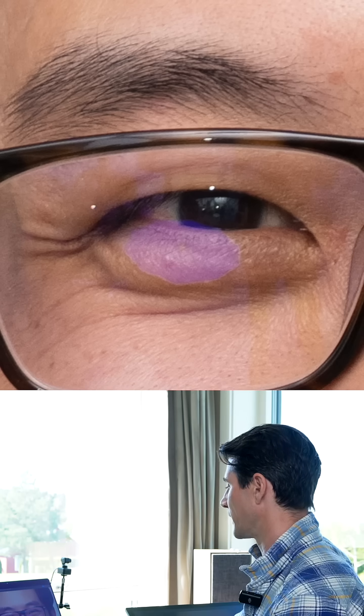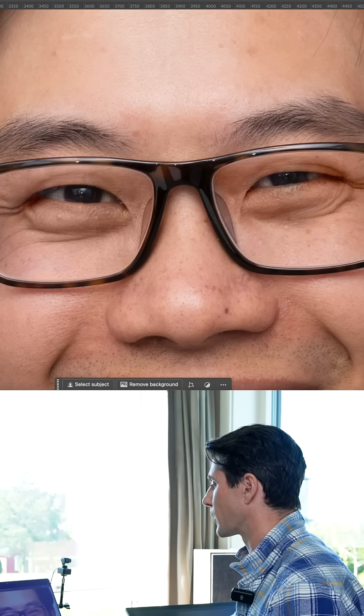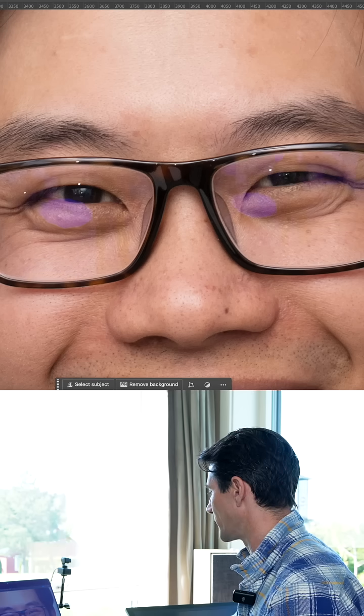So we went from this to this. It's always good to do a back and forth so you can see the adjustments and what needs to be cleaned up. There you have it — that's how you fix lens flare or lens reflection in your photo with glasses.